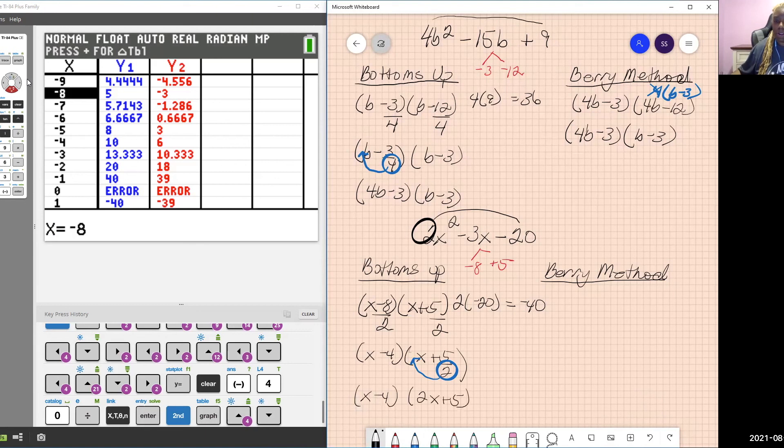Now doing the berry method: bring the 2 down — 2x minus 8 and 2x plus 5. The factors are (2x plus 5)(x minus 4). And we are done with both methods. Again, it starts with multiplying A by C. I have an older video on the AC method on my channel. Use the bottoms up and the berry method with the TI-84 calculator to help with adding negatives and positives.